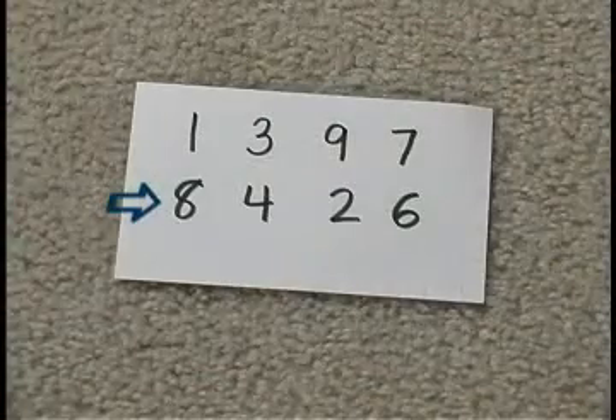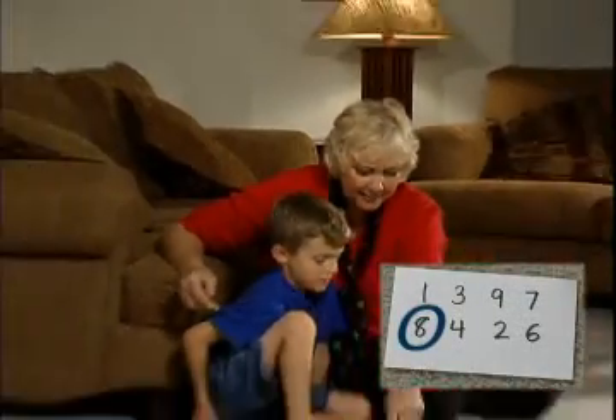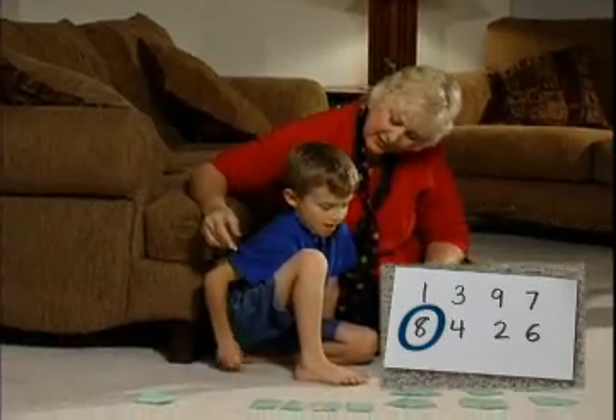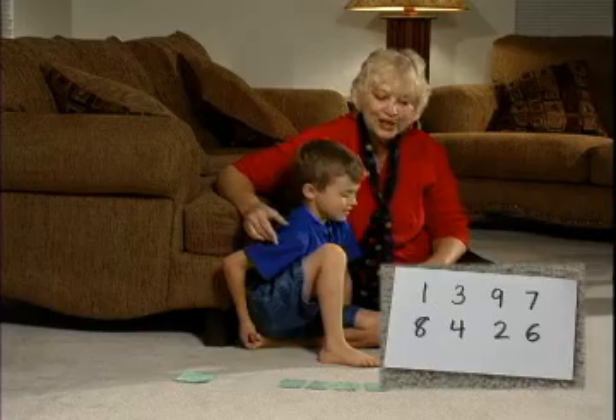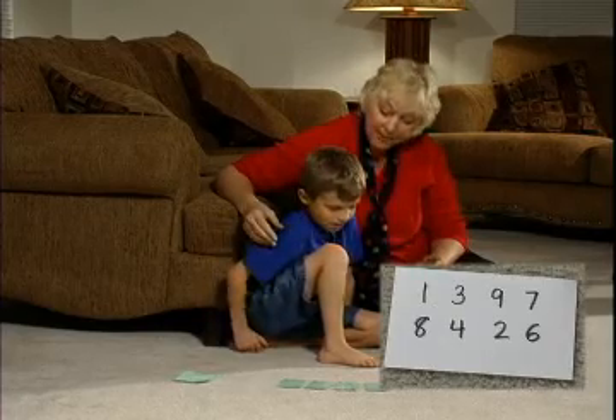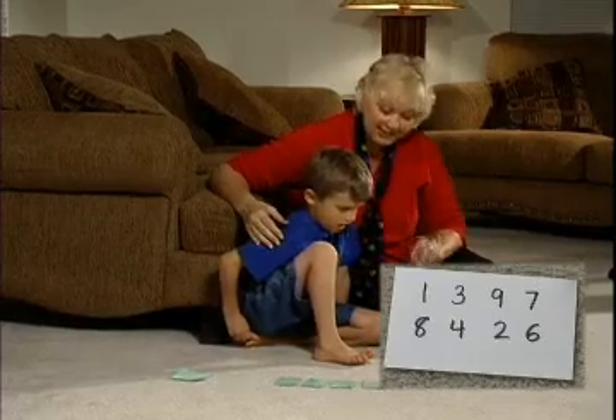Alright, then you're ready for the second row. Eight. Now do you have an eight on top? No. So what are you going to do? I'm going to skip that one. Very good. You can skip a row if you need to and come back to it when you're ready. So this is a game of strategy as well as addition.